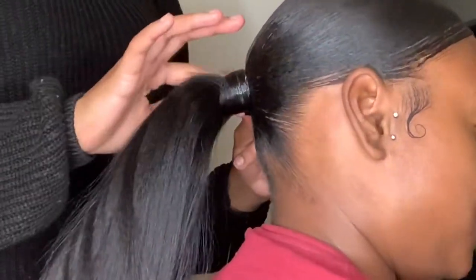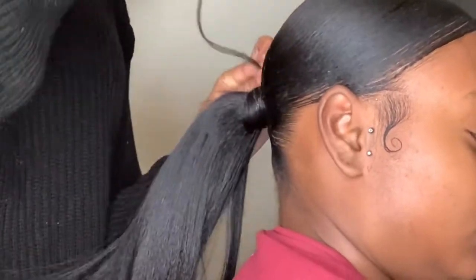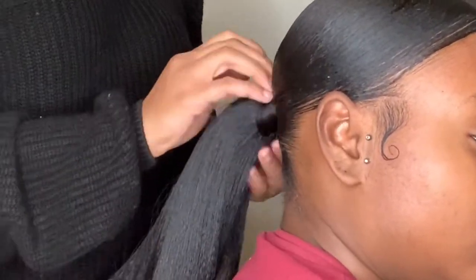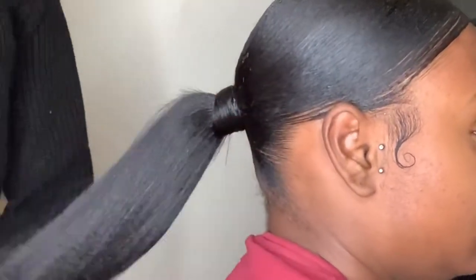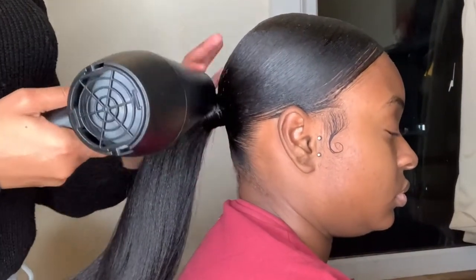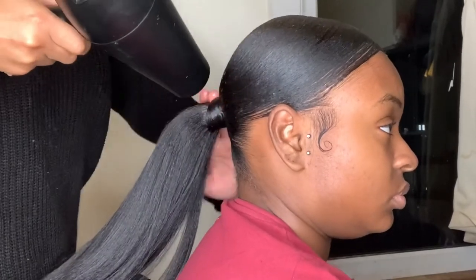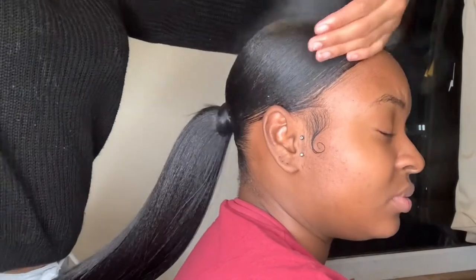I'm being really generous with the Got2b Glue. At the end, I take a little piece of hair to seal it — because when you wrap hair around it doesn't come out, that little piece stops it from coming out — and then spray on top of that. Make sure where you've just wrapped is dry before your client leaves. The ending will come out if you don't dry it. The Got2b Glue is there to harden it and keep it sealed; the ponytail won't come out but where you wrapped over it will if it's not dry.